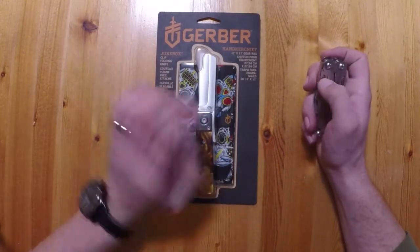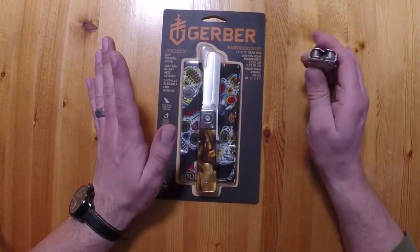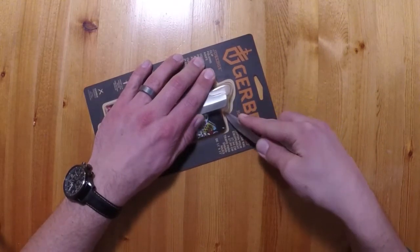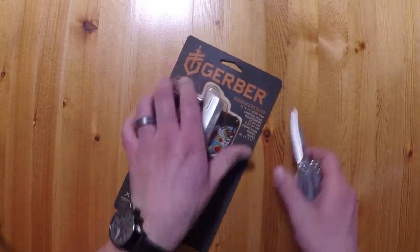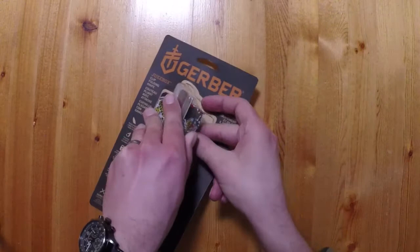Another reason I really like this and bought it is I'm a sucker for freebies, and this includes a little handkerchief. No matter how hard I searched online I could not find a photo of the handkerchief, so that's a big part of the review and reveal. Now part of the reason I hate blister packaging is that I don't want to damage the product by cutting it open — let's have ourselves a look.